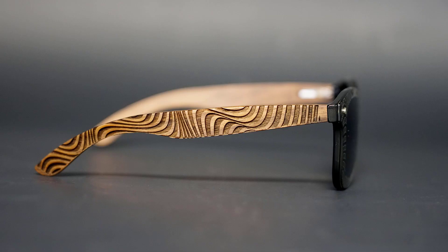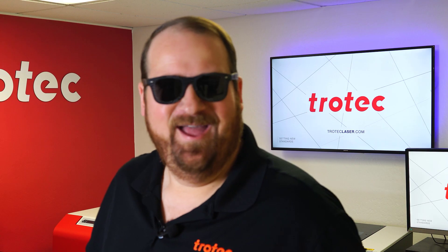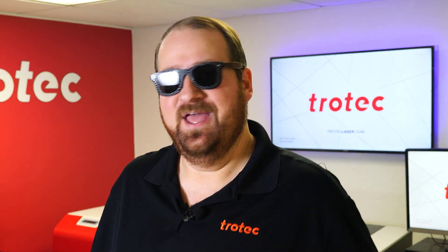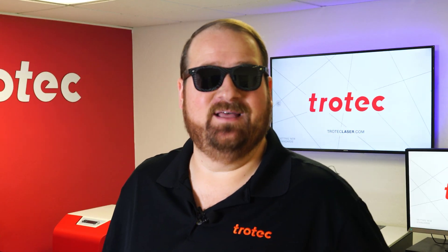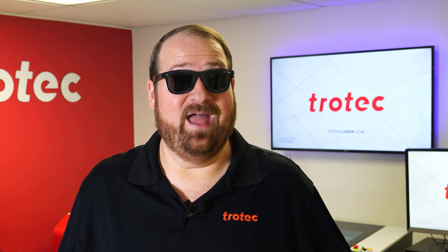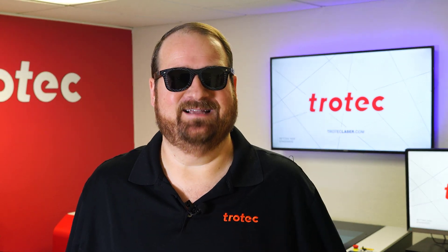With some educated guesses, some creative positioning using modeling clay, and a bit of luck, we have answered the question that at least these two types of sunglasses can be lasered. And there we have it — custom Laser Dave laser engraved sunglasses. If you have any questions or ideas on something you would like to see me laser, please let me know in the comments section below. Don't forget to like and subscribe to see what I laser next. Thank you so much for watching, I'll see you next time.